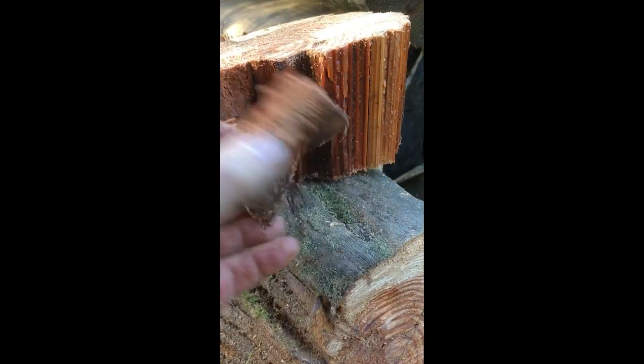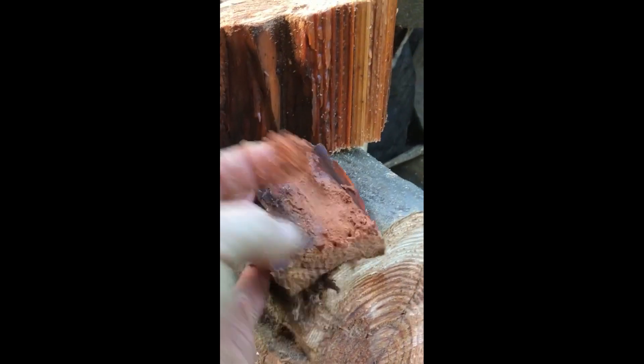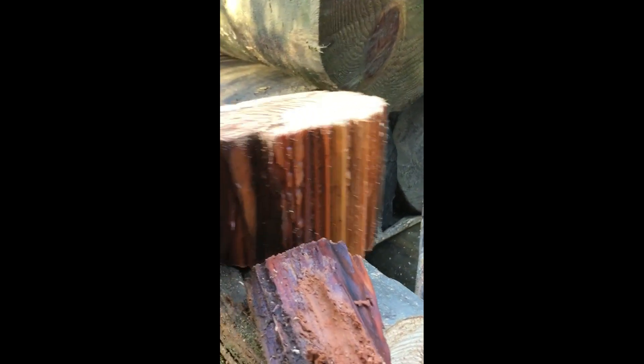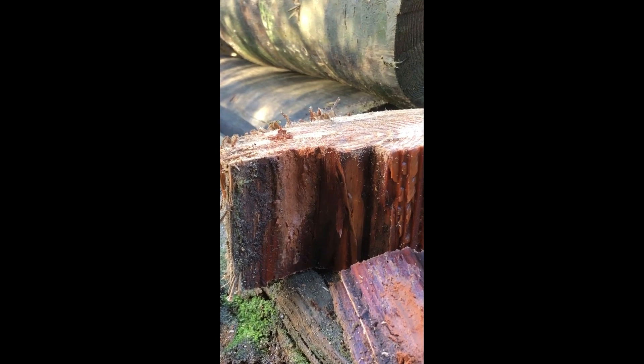I'll chop up some more of the pole so you can see, but yeah — just wet mush all on the inside of the pole. Now if you sounded that with a hammer it would have sounded okay, but look at it — it's absolute crap. We'll chop up some more and show you the rest of it.